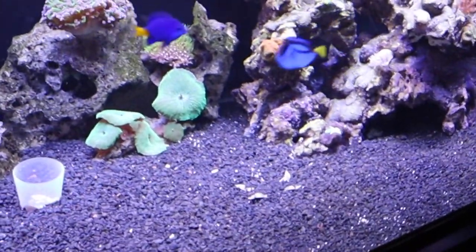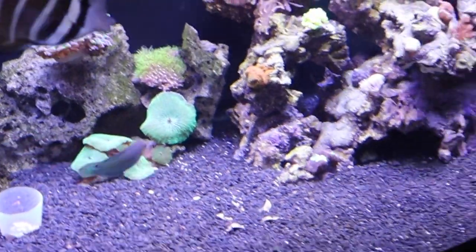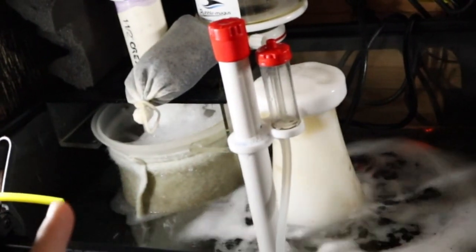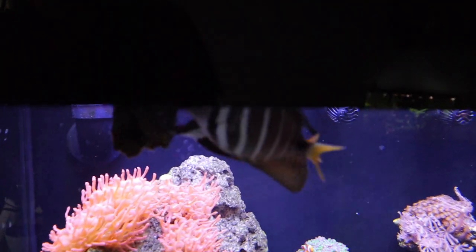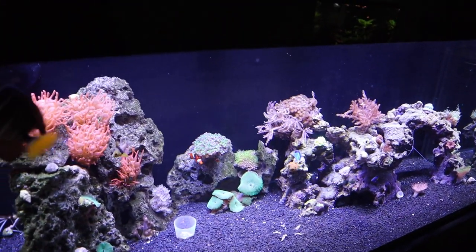Quick update on the 120-gallon reef: I had a big issue with cyano two days ago and threw Chemi-Clean in the system — it cleaned it right up. I highly recommend Chemi-Clean; it completely got rid of my cyano. I also cleaned up the sump a bit and redid the refugium chamber. The skimmer is overflowing from the Chemi-Clean and the filter socks need changing too, so I'll do a water change and clean those out. First I'm just going to feed these guys some nori using a little seaweed floater — seaweed is a main part of their diet. Everyone in here is doing really good.